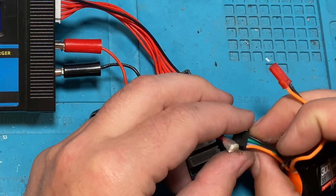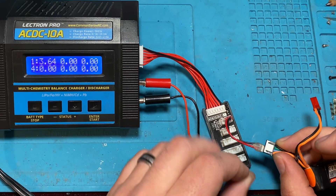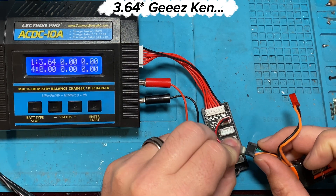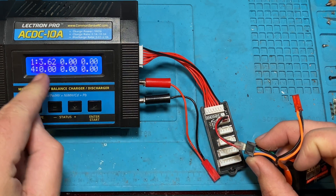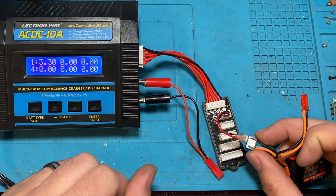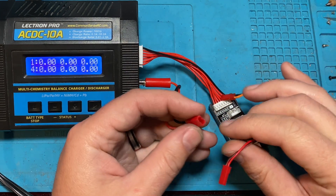We'll start on the first set of wires — blue and orange — and that reads 6.4V total. Moving to the next set, green and blue, that's 3.62V. And on the last set, black and green, that's our low cell at 3.30V. So now we know exactly which cell needs to be charged.